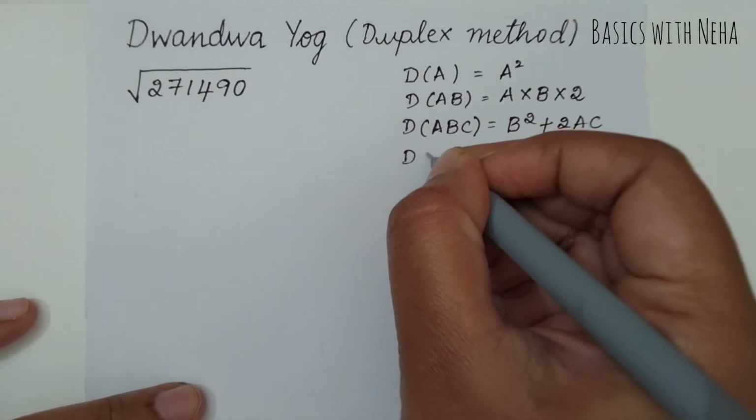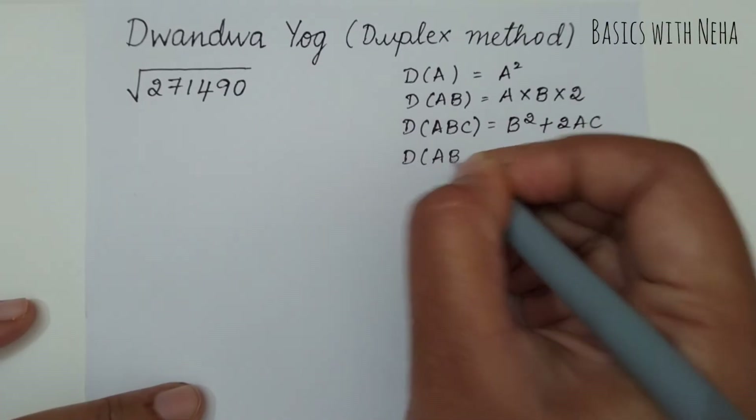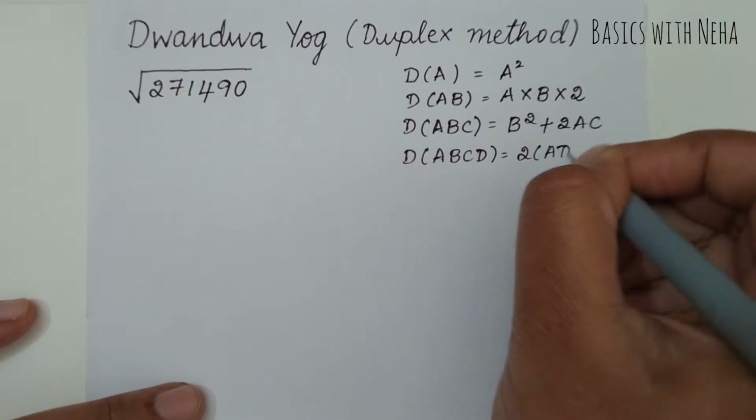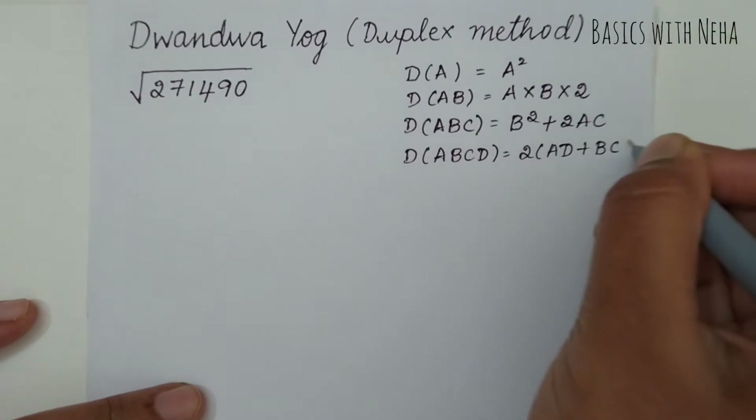Likewise, if you have to find the duplex of A, B, C, D, it will be 2 × A × D plus 2 × B × C.